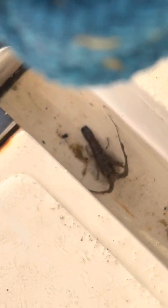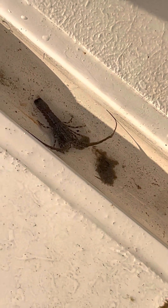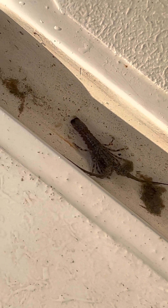I need to get it back in the water before it dies. It fell off my ladder. So it was living on the ladder in the weeds. And it's pretty gross.